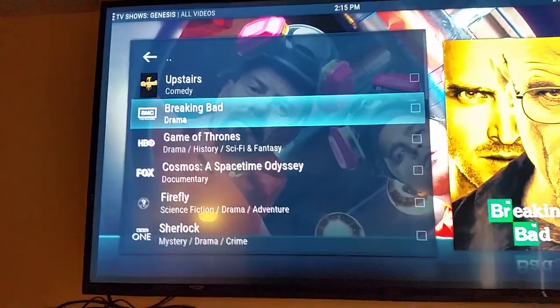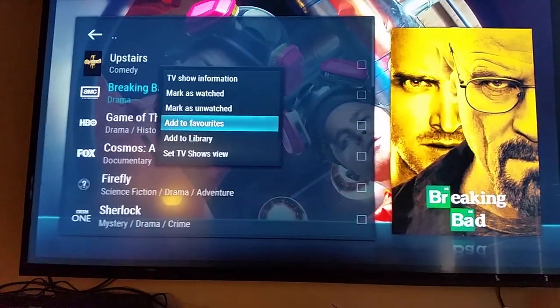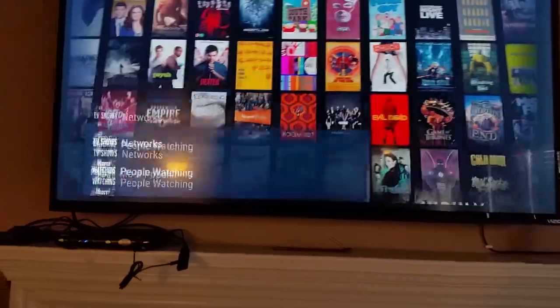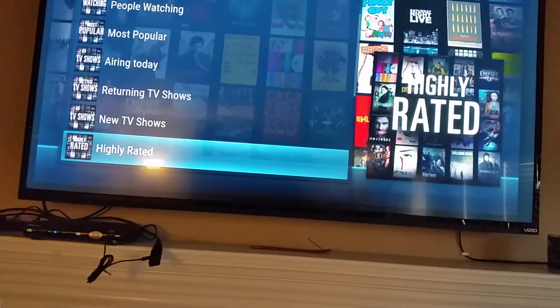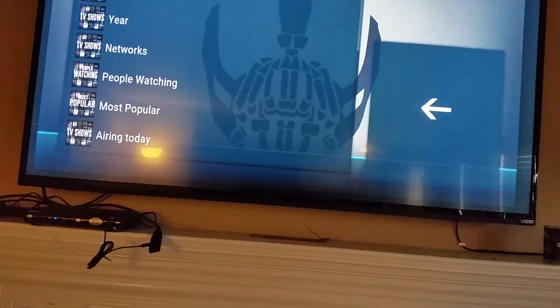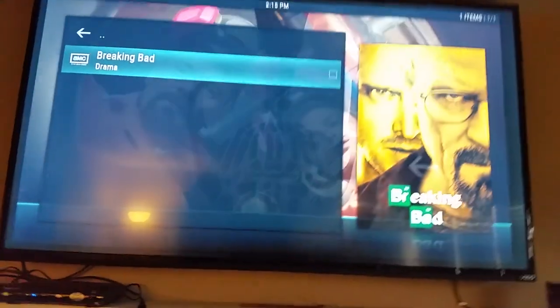Before you click into Breaking Bad, if you want, you can hit the menu button and add it to your favorites. Breaking Bad added to favorites. Now when you go into Genesis TV Shows and you're at the top of the list, go to your Favorites — there's Breaking Bad.